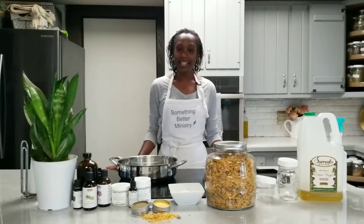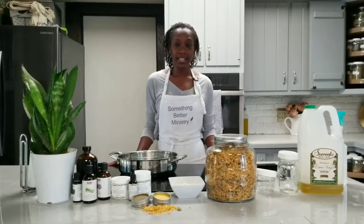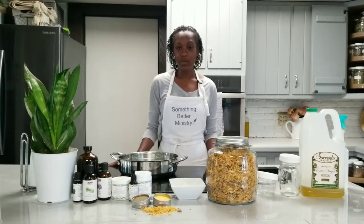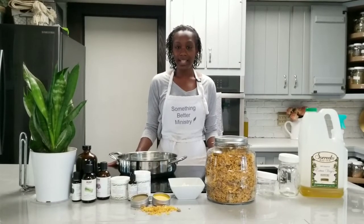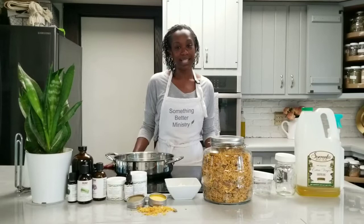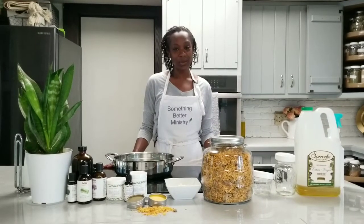Hi and welcome back to Something Better Ministry. Today we're back in the kitchen and we are going to be making a very simple herbal salve. God has given us a plan on how we should maintain our health. If you have not seen the video yet on God's plan for Israel, you can check that out on our YouTube channel. Today we're going to show how you can, in addition to following the eight laws of health which govern our bodies, assist nature — basically assist your body in recovering from many conditions.